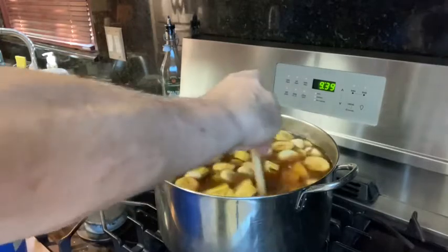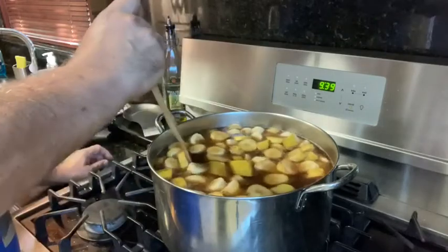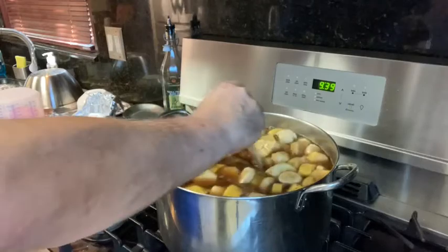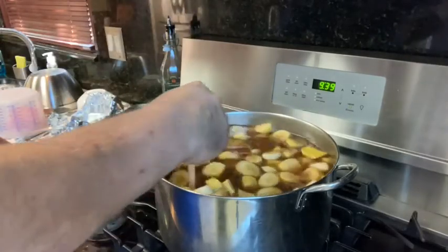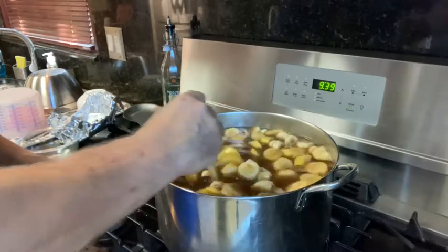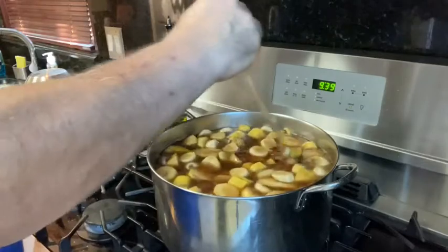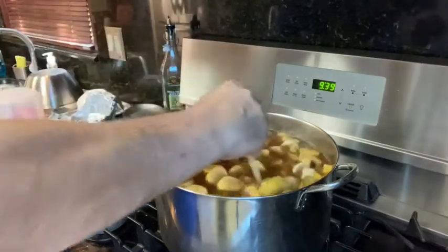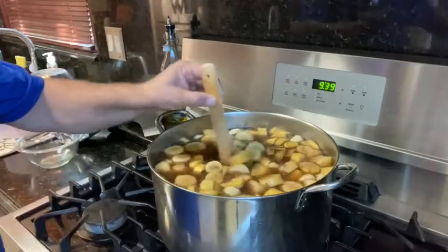Once the banana is nice and soft, we're going to let it cool down to room temperature before we add the yeast. What I do is wait until it cools to room temperature, then put it into the fermentator, add the yeast, close it up, and put the airlock in. You've seen the procedure in my other videos.